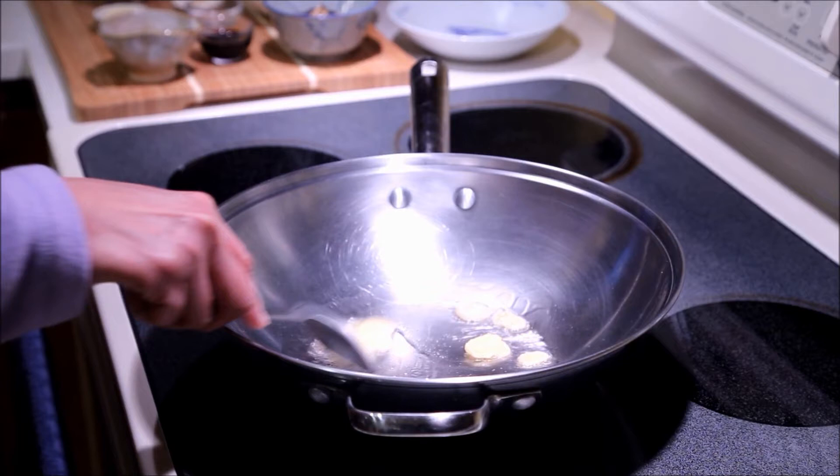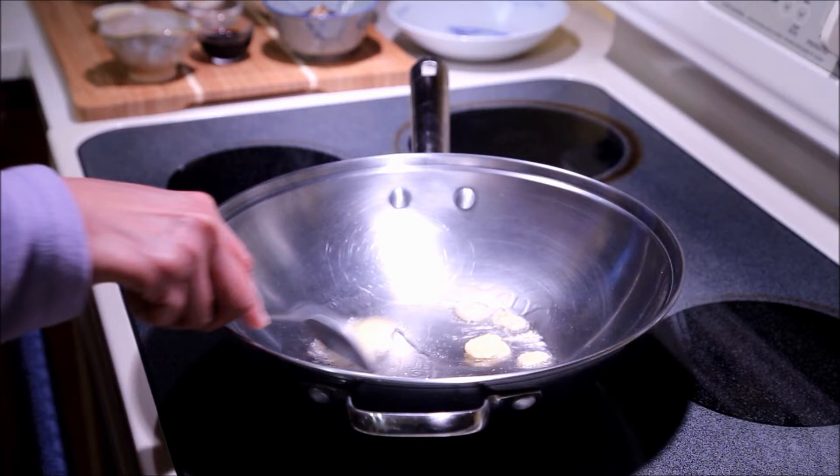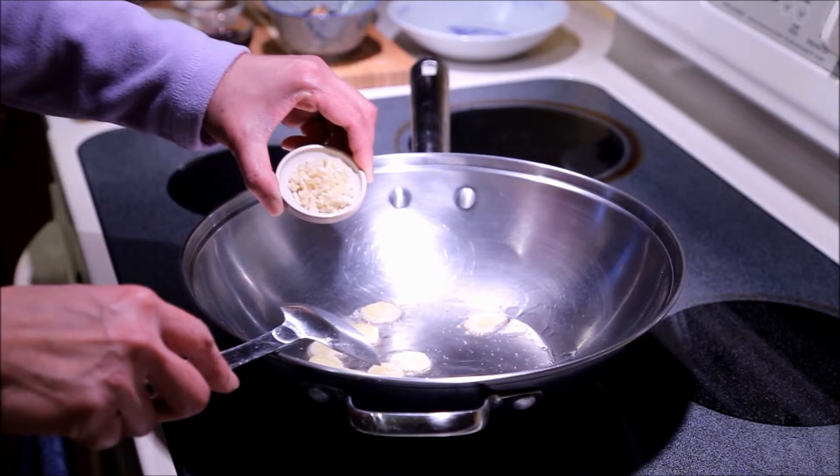Fry ginger for about a minute. Then add garlic and fry for another 30 seconds.